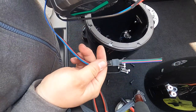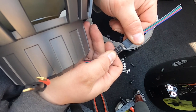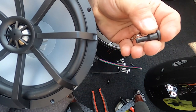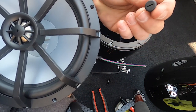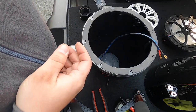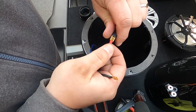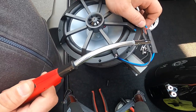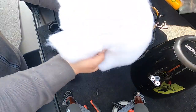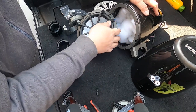Before mounting the speakers to the pods, I had to solder on some pigtails for the RGB controller to control the LED lights in the speakers. Kicker provides a little grommet inside the pod to run this wire through. They also include water-resistant connection enclosures, but in this case I'm not using them since the tower pods have pre-installed connectors — I'm only using shrink wrap to keep it all in place once connected.